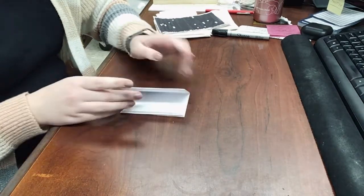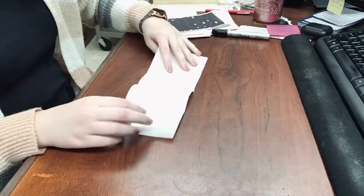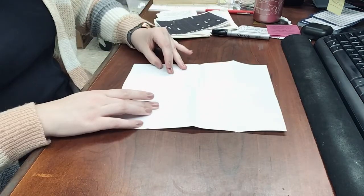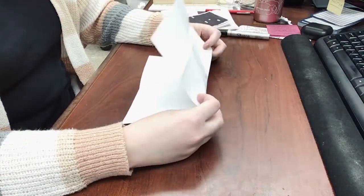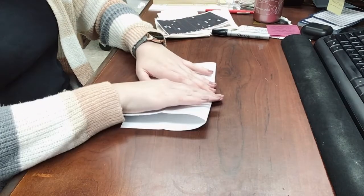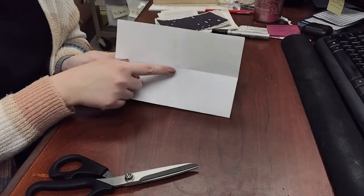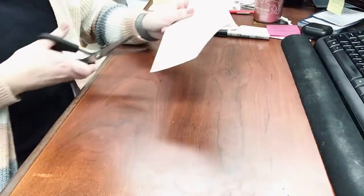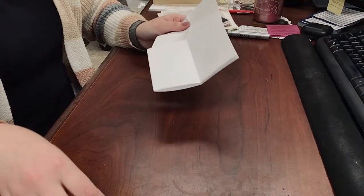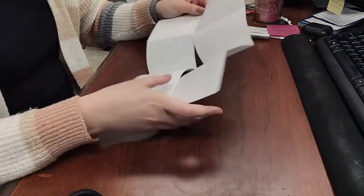Now that we've got those folds all creased, we're going to actually reopen the zine. Now we're going to turn our paper so that it will be in portrait mode and fold down the paper hamburger style. Then we will need to grab some scissors for the next part. We're going to turn the paper so that the open side is facing away from you and cut just up to the middle part. The fold is facing me.